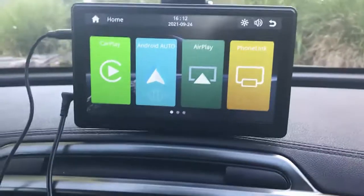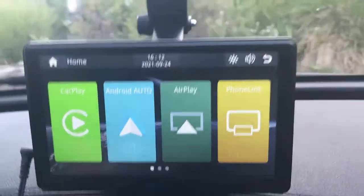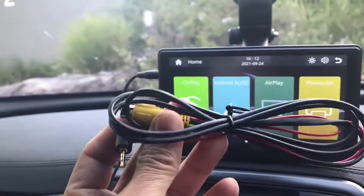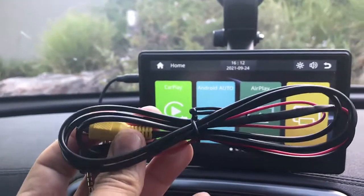In this case, this car is a Kia Sorento 2015 — my car didn't come with Apple CarPlay. Also, the product comes with a cable to connect a reverse camera as well, if you want to.